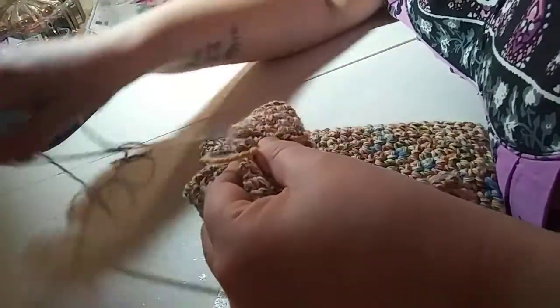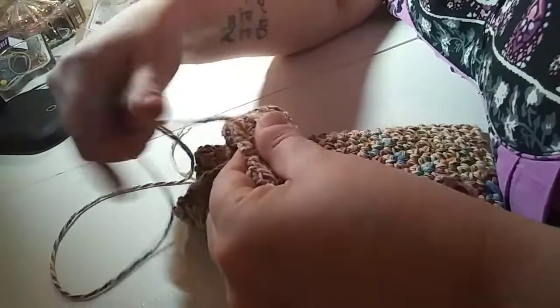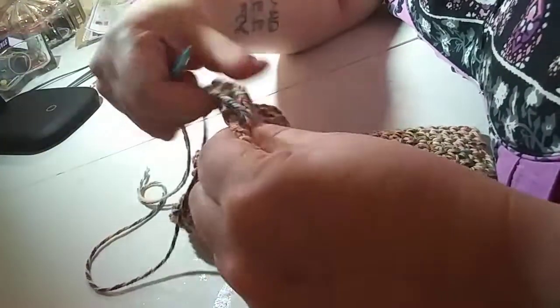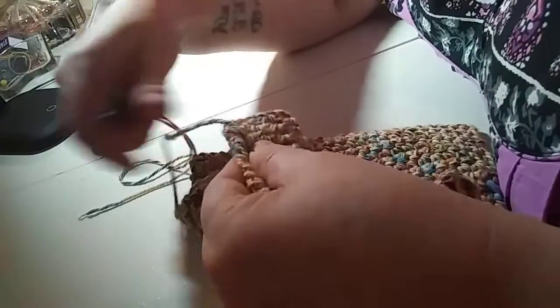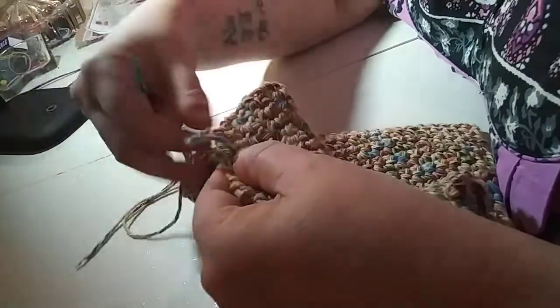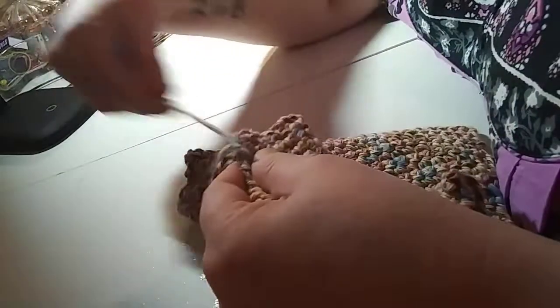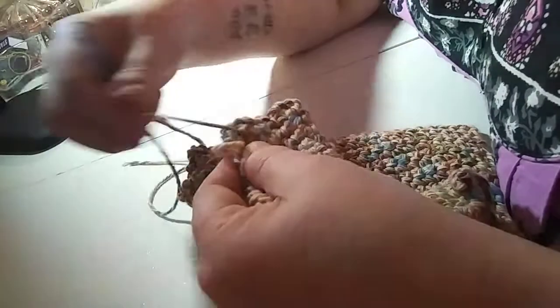I'm still trying to figure out knitting and all the abbreviations so I can follow a pattern. I know the front, the front back, yarn over — there's different ones — drop a stitch. I've never been good at following written directions; I'm better at watching someone else do it.